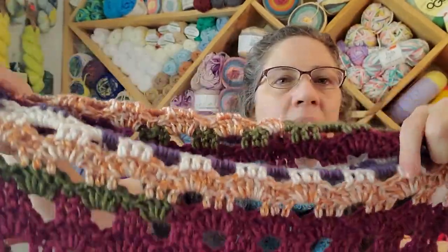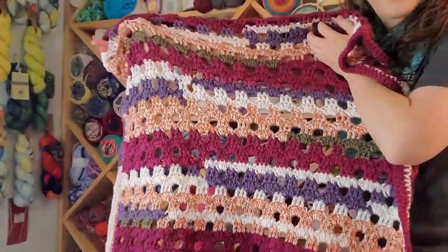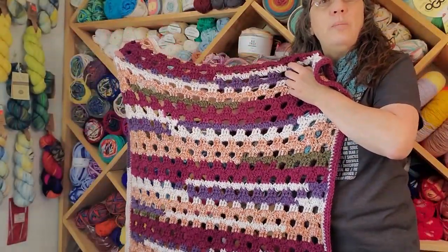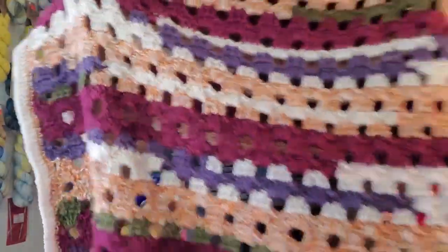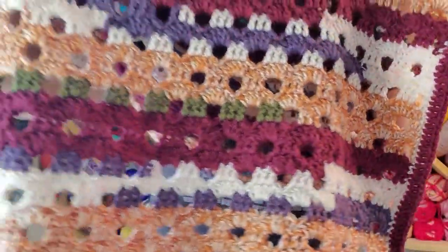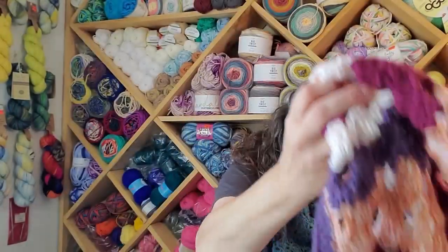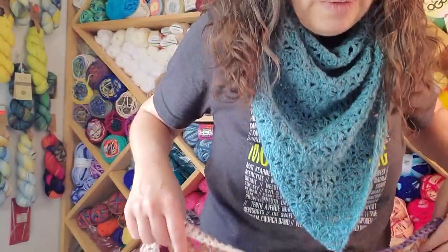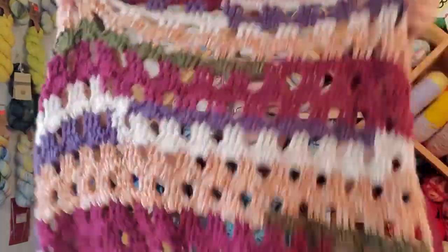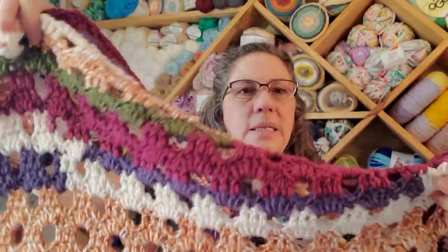It wasn't annoying when the color changed — it worked right in. A lot of times with a color-changing yarn I'm concerned with the flow, like if it goes red-blue-white I want to keep going red-blue-white. But the colors in this one were just sporadic — there was no rhyme or reason to how long you had a color before the next was introduced. I was super stoked with this one. It's kind of just a little lap blanket, touching the floor and going right to my waist, so a nice lap blanket or toddler blanket.